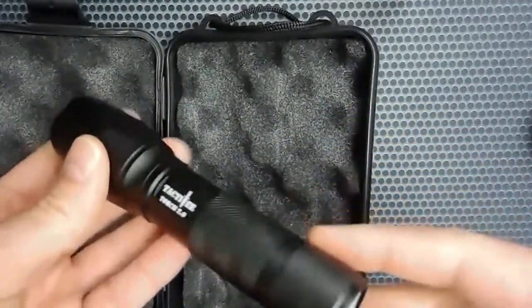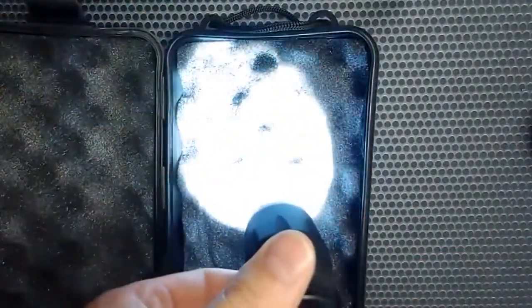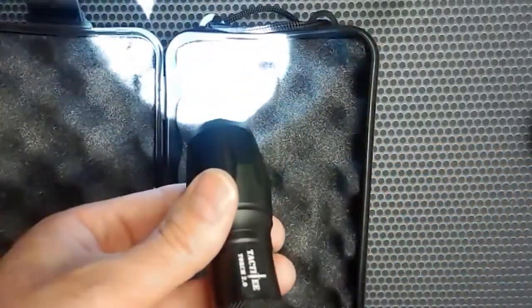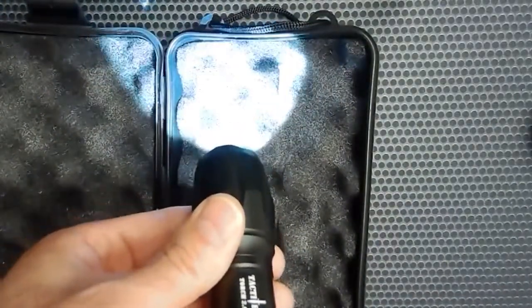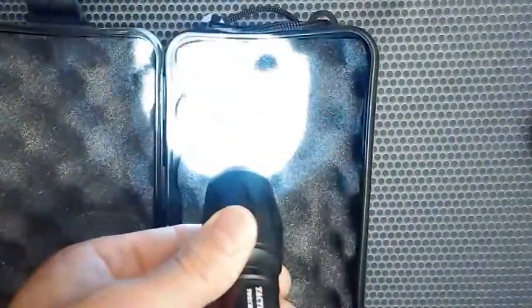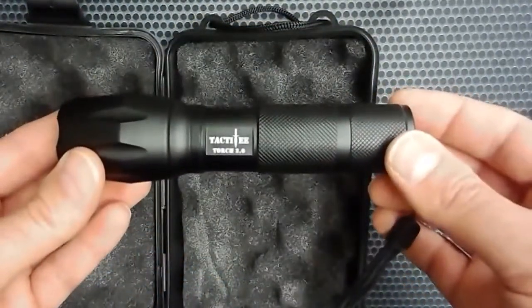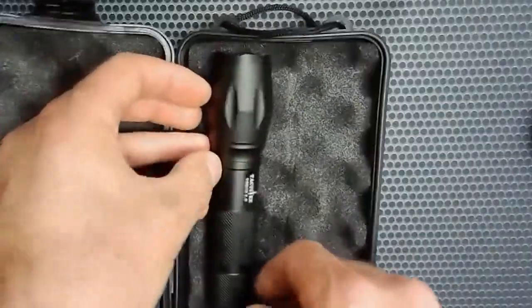We're going to put this thing through its paces — it can be dropped. That is bright! I don't know if the video is doing it justice, but this is a bright unit. There are three modes: a super bright mode, a lower mode, and a blinking mode. I don't want to point that in your eyes — good cow!